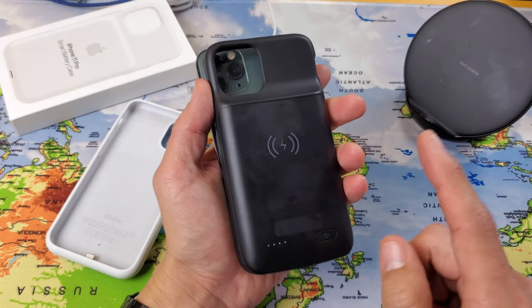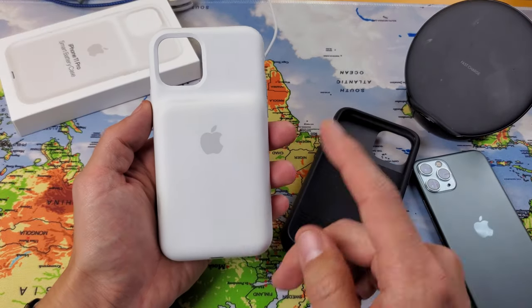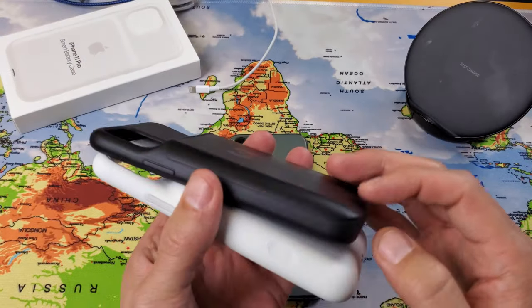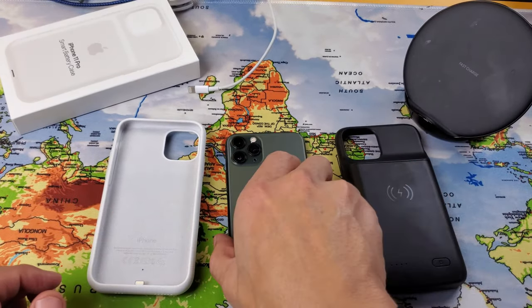To turn the generic case off, press and hold again. With the Smart Battery Case, there's no pressing power on or off — it's automatic. The generic case also has no dedicated camera button. Both cases support wireless charging.